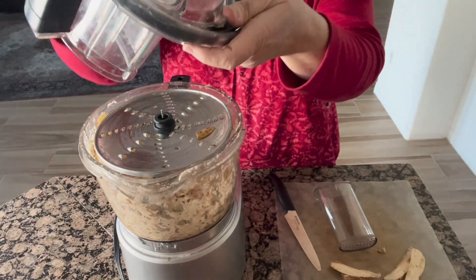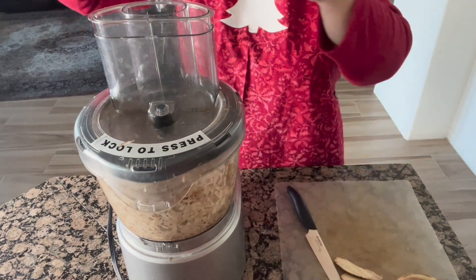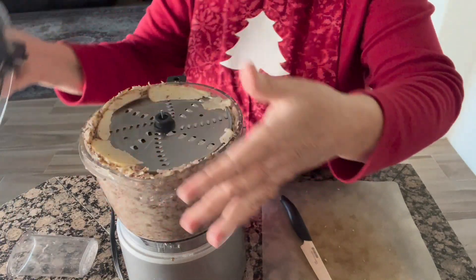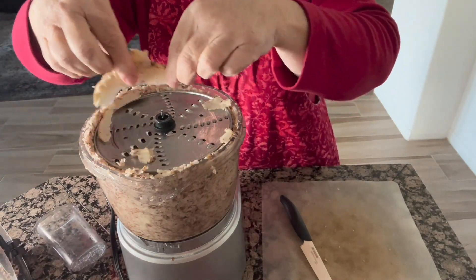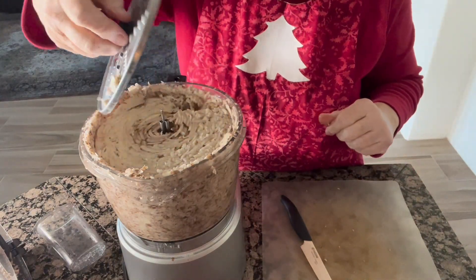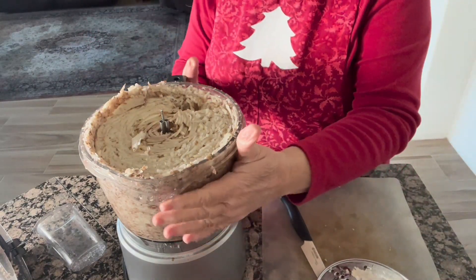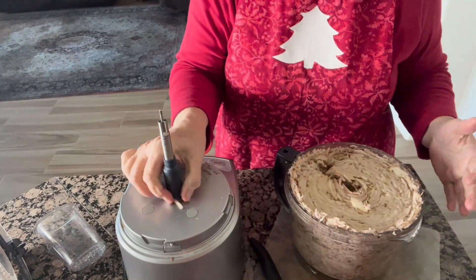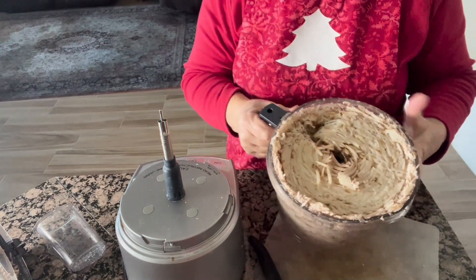Then I'm going to soak them in some water. Let me show you what I was able to get done — look at that! Isn't that amazing? Literally this took me all of about a minute, two minutes to shred all these hash browns.